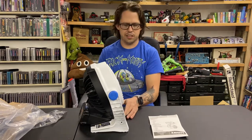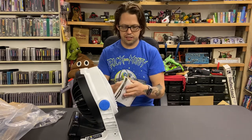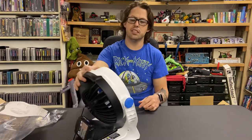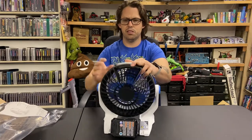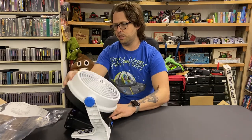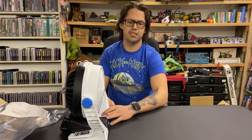This one was another clearance item, and I'd say it's going to come in handy. Thanks a lot for watching, guys. Be sure to subscribe to see more videos of all kinds of different stuff eventually. I've just been doing unboxing videos — they're the easiest to edit and put up quickly, and I'm busy.